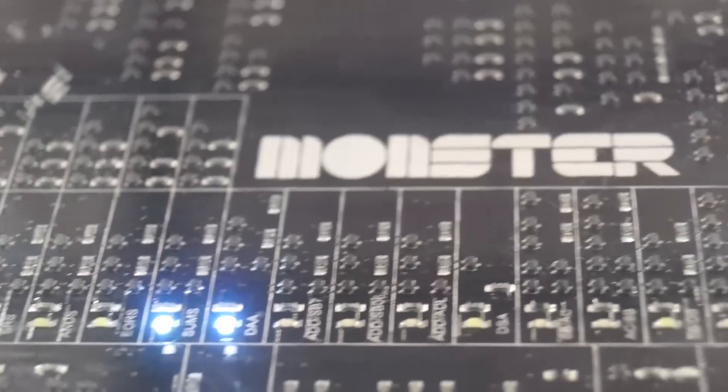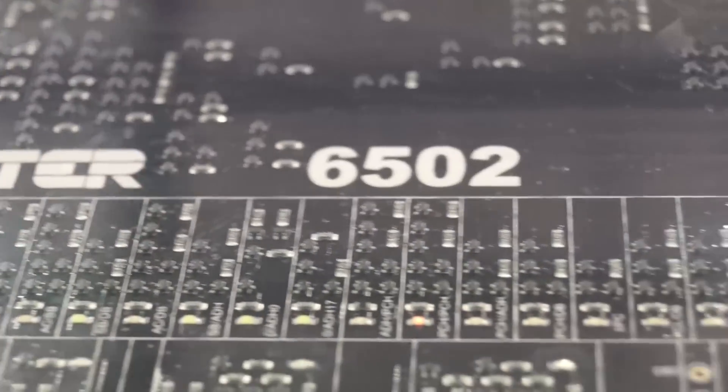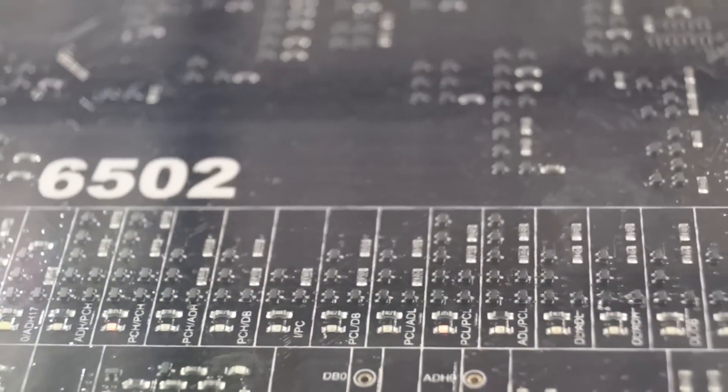Hi, my name is Eric and I brought a 6502 microprocessor here at Maker Faire. The 6502 is a very influential microprocessor. It was essentially the first low-cost 8-bit computer brain that became available in the late 1970s, and it got used in computers including the Apple II, the Commodore 64, and even the Nintendo Entertainment System.